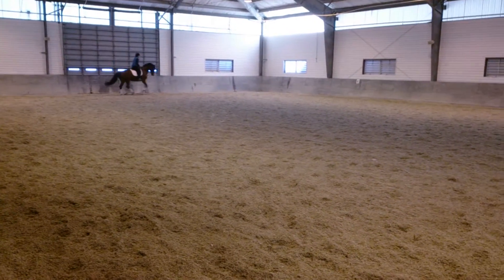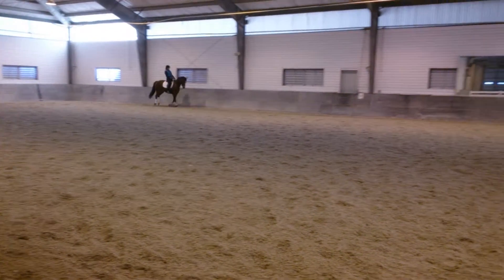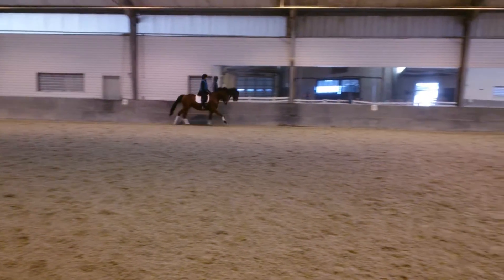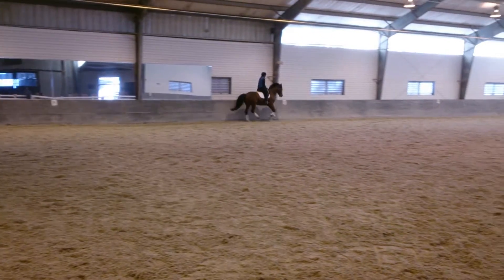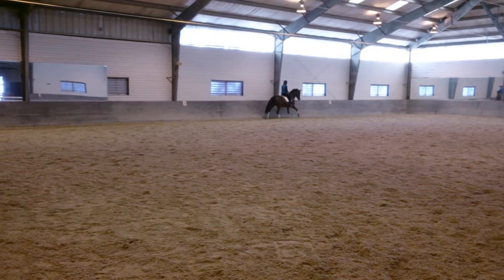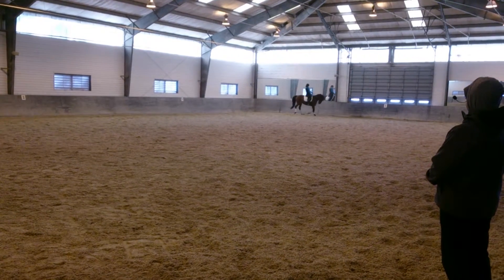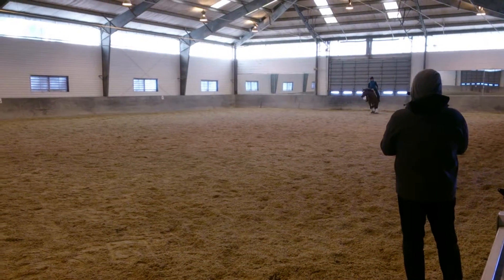Now keep the collection down the long side. Straight neck. Straighter on the outside — aids. Straighter. Make a look to the outside a little bit if you have to. Come on, you can do it. You're strong. This is where — yes, yes — and walk. Okay, wow. Good. That was good.